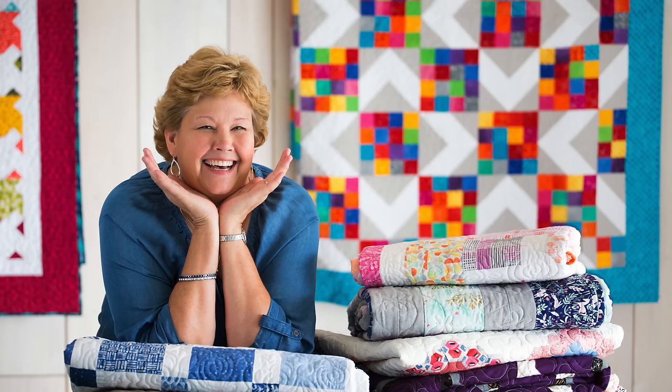We hope you enjoyed this tutorial on the Square Knot Quilt from the MSQC. We'll see you next time. Bye!